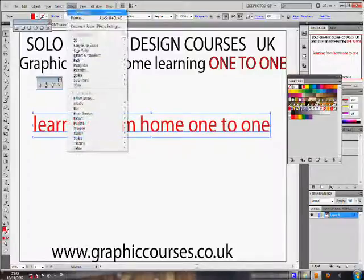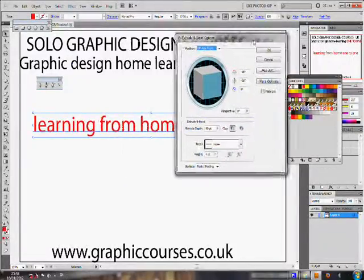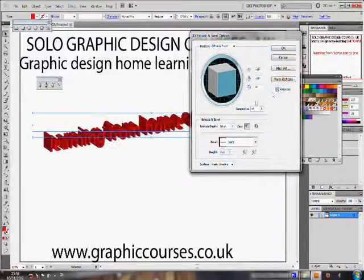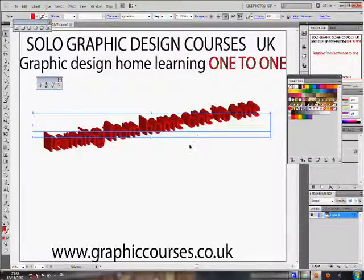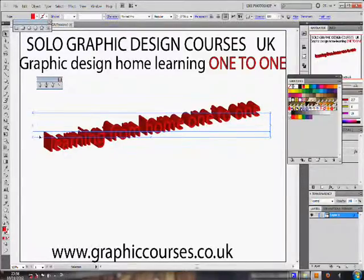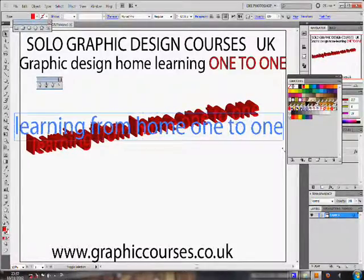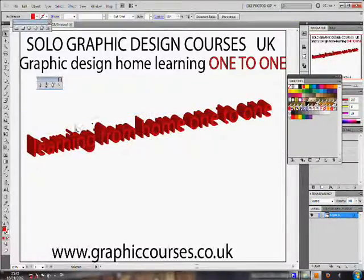A typical lesson format consists of the teacher performing a task and then the student copying after, practicing the task that the teacher would have showed him or her. If the student is stuck at any time, the teacher is able to take control over the student's computer and mouse and correct the student.